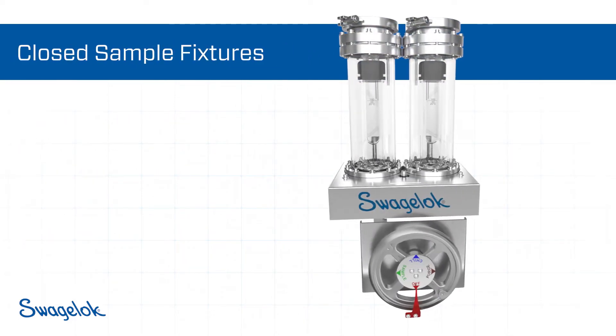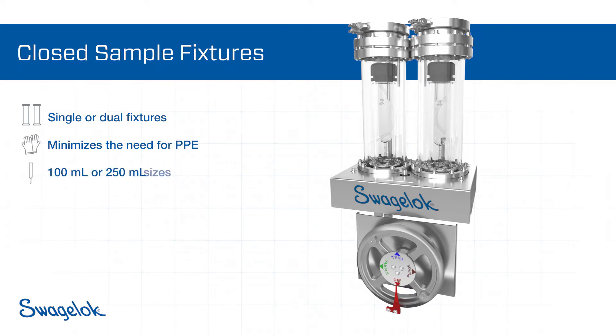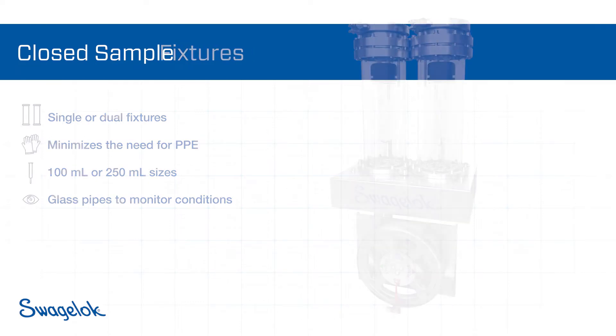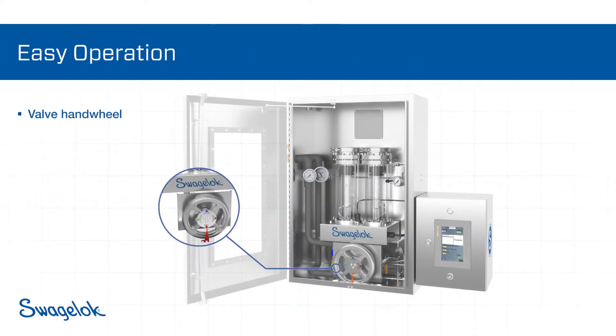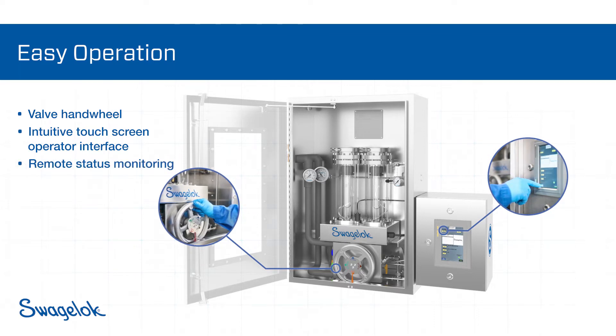Available in single or dual fixture designs, the closed-loop sampler permits ammonia to be dispensed without exposing the technician. The operator can collect 100 or 250 milliliter samples and easily view the process through the glass fixtures. Semi-automated sample dispensing is controlled with a handwheel that operates four valves simultaneously, minimizing the need for operator manipulation. Intuitive touchscreen controls and on-screen step-by-step instructions simplify use, and relay outputs allow remote status monitoring.